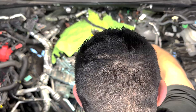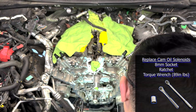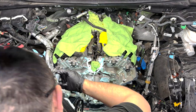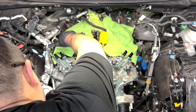Now I could start replacing the timing components, starting with the cam oil control solenoids — just preventative maintenance to have confidence in that part for longevity. These are all the same part, so I just pulled out the old ones using an 8mm socket and ratchet and installed the new ones, torquing the bolts to 89 inch-pounds.